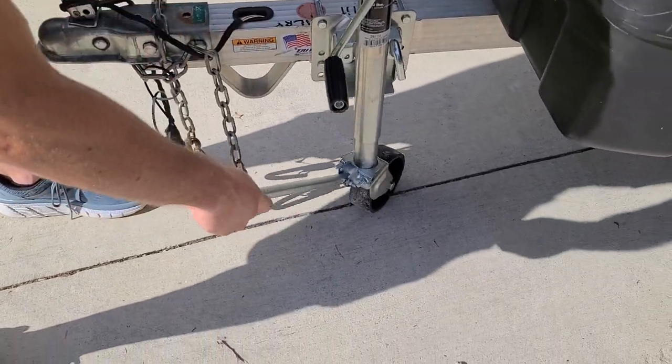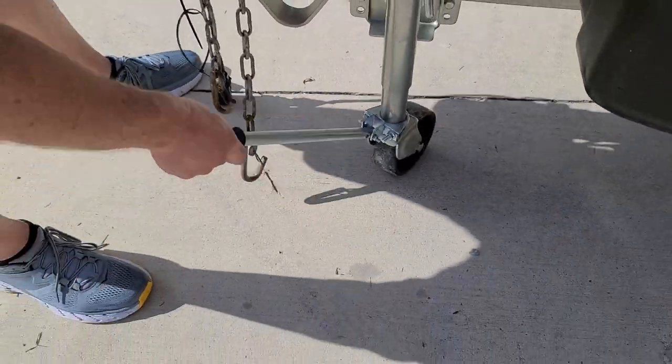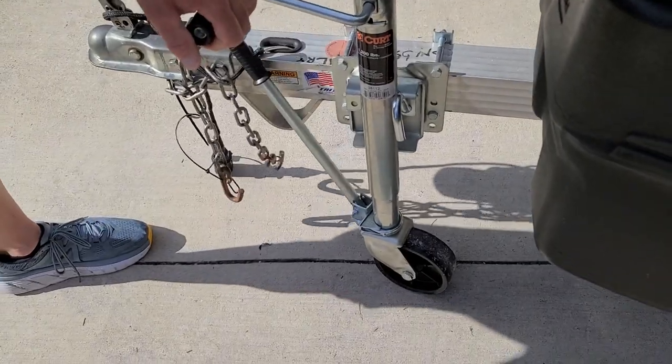Much easier so you don't break your toes anymore kicking it. And then if you need to pull the trailer wherever, you can just turn it. That's a nice little steering arm there.